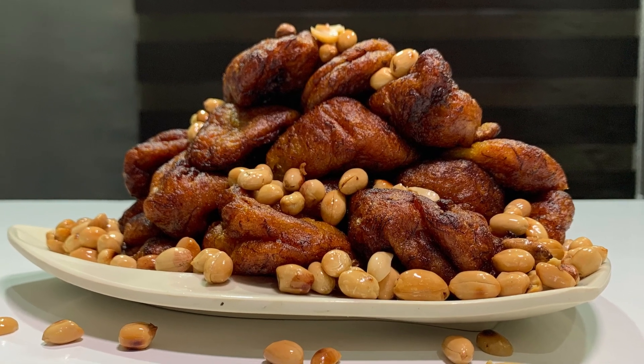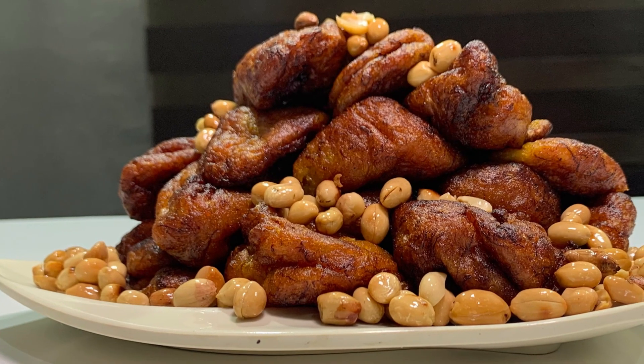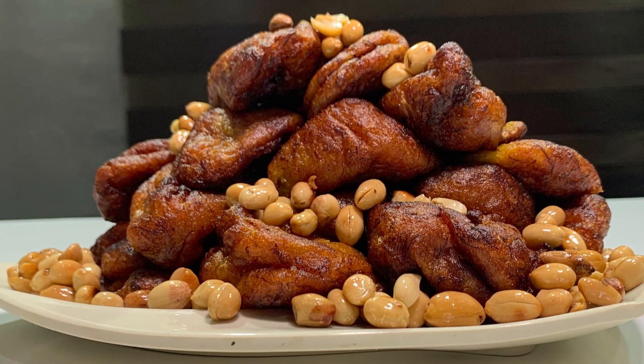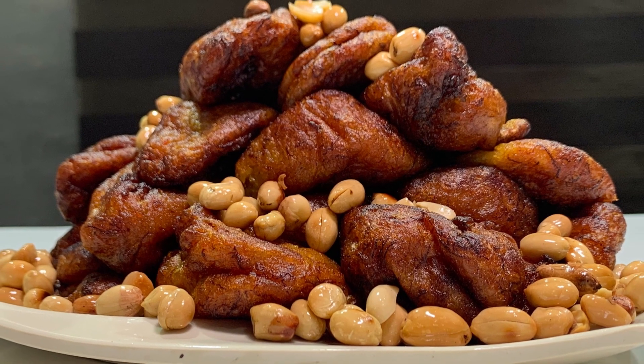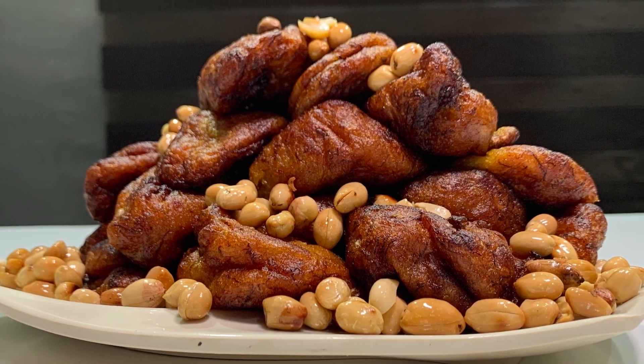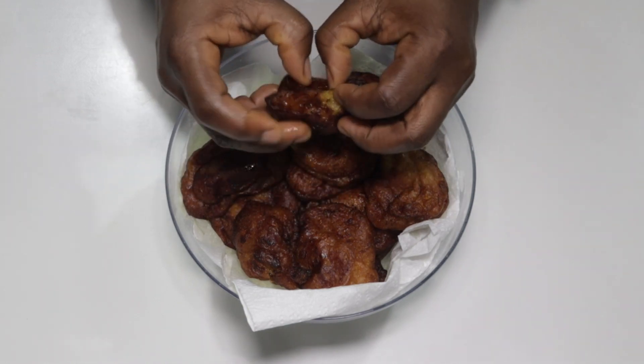Hello my kitchen technicians, welcome back to my channel. My name is Chef Bell. Today we are going to make plantain fritters, popularly known as kakulu in Ghana. Please like, share, subscribe and hit the notification. Thank you.